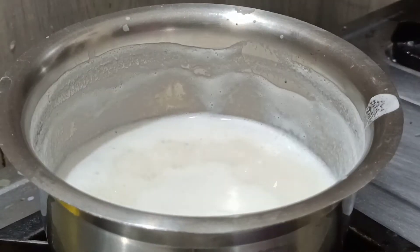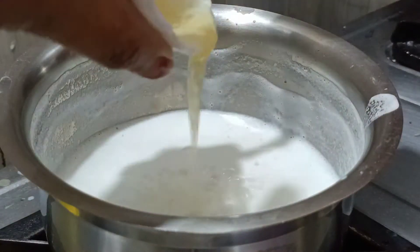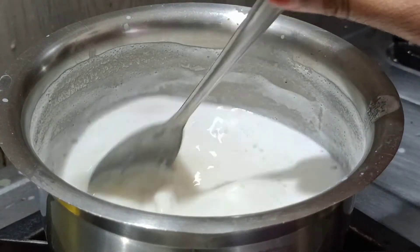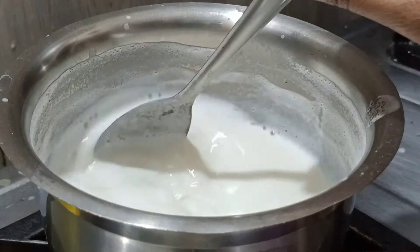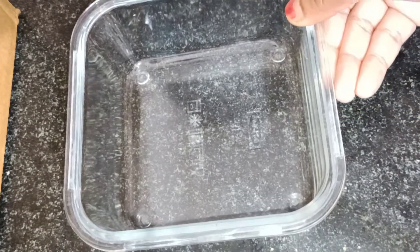Make the sauce a bit more, then mix and stir. If you want, use a glass bowl.